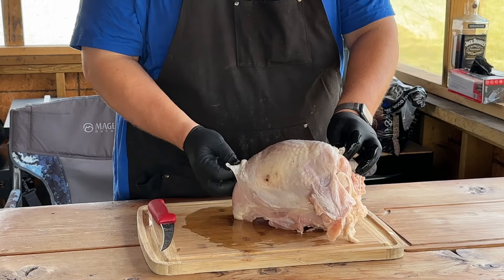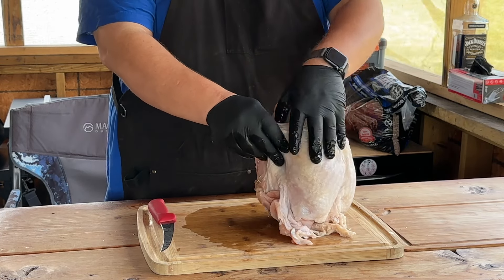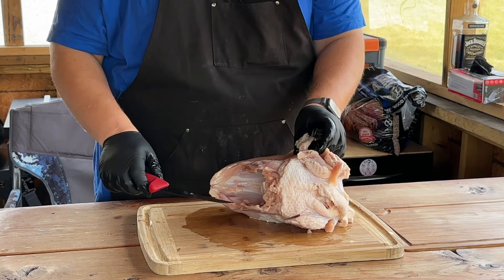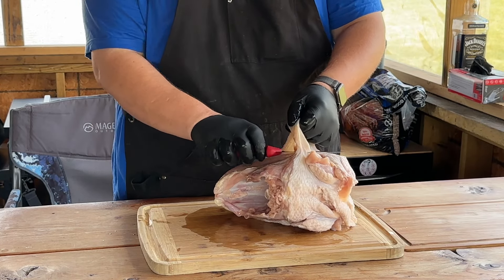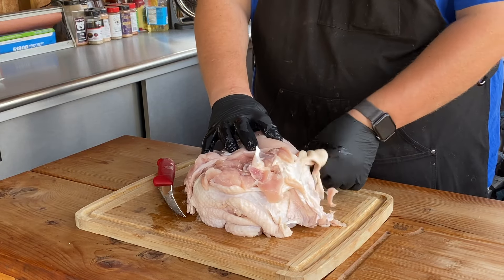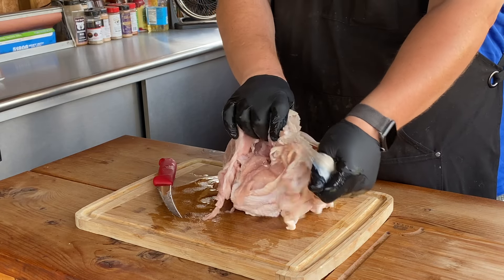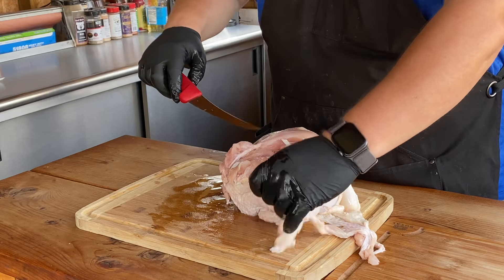First thing we have to do — we have all this skin on here. All we do is just peel it off, get your thumbs under there, get your knife and just kind of trim it off where it ends. You can see there's a line, and just kind of peel it and work it off. We're going to clean up all this loose stuff too, but it's pretty simple — you literally just start pulling at it and it peels right off away from the muscle.